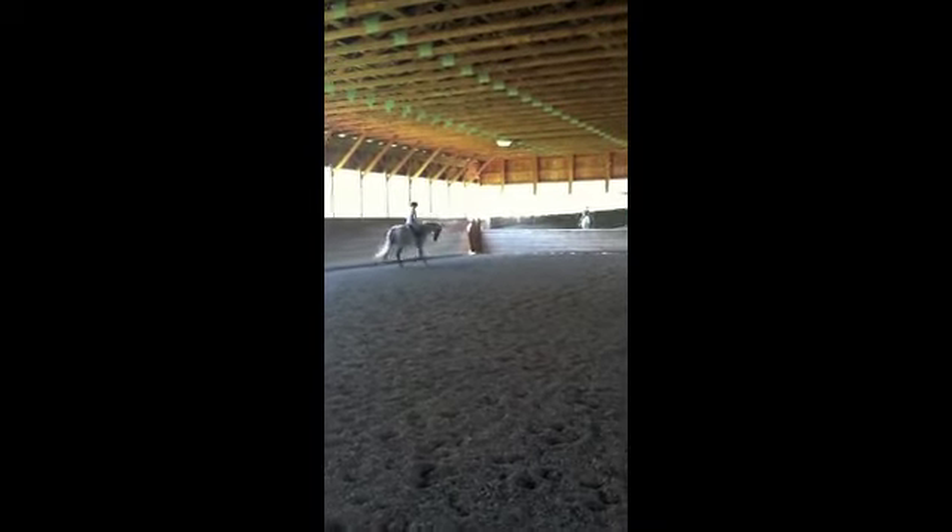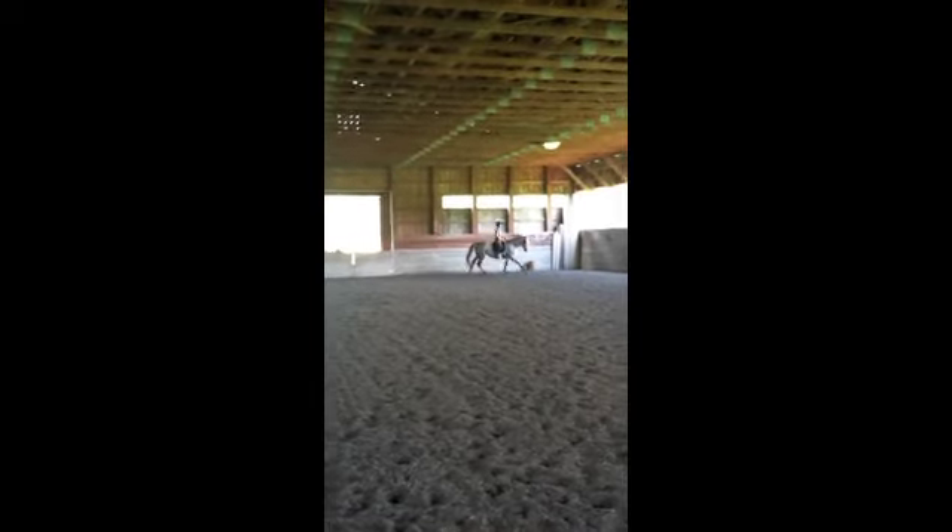Good. That's it. And then canter right. Lovely. Go large. Quiet. Use your seat, don't push. Use your seat, down, go. Canter right. Good. Down the long side. Good. Then cut off a little bit the end again. And draw it. And then right into the shoulder in down the long side.